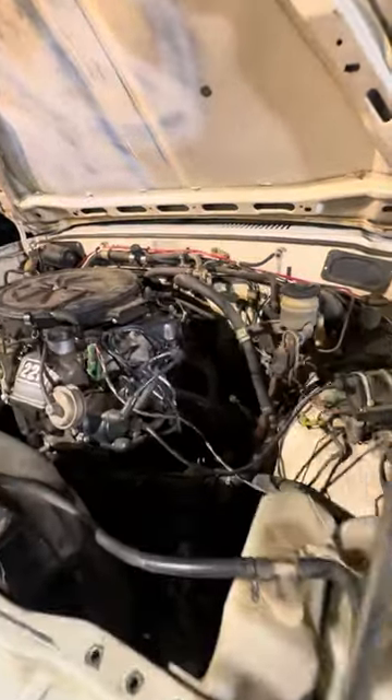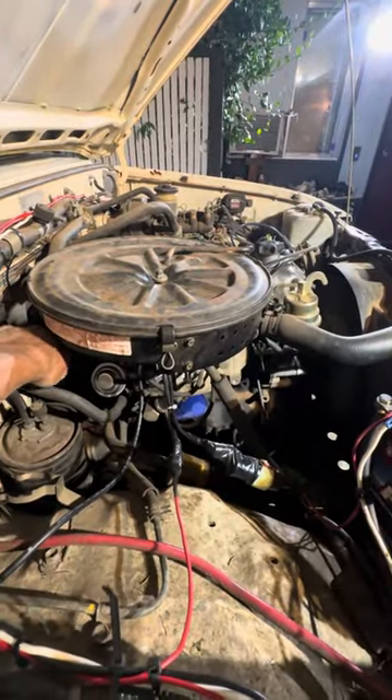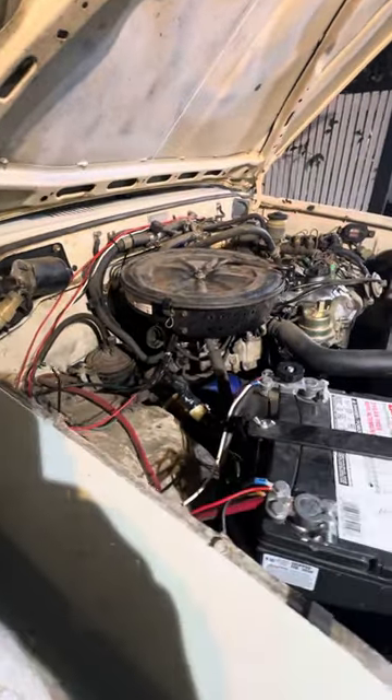Before, it wouldn't idle — it was cutting out really bad. It's running perfectly now. Like I said, if you need any advice on how to fix that or bypass it, just leave a comment. I'll try to link another video on how I fixed mine.